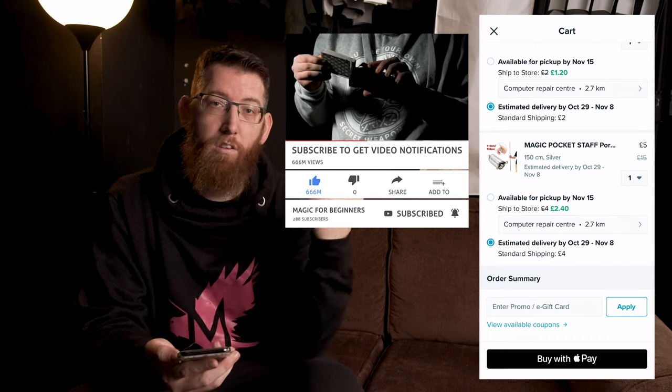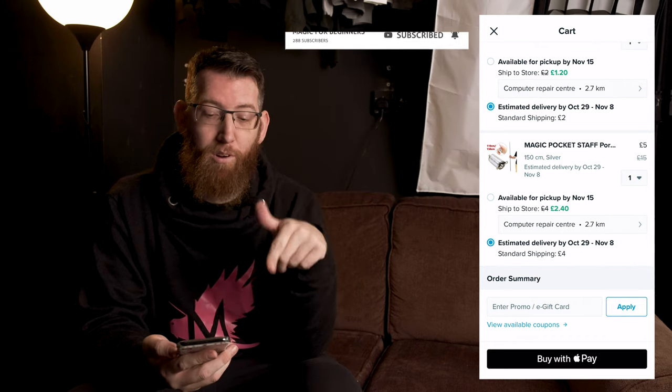I'm just going to set the phone away recording and place it on the screen here and we're going to have a look through and see what's what. I've already placed all of these orders, so the ones in the basket are slightly different because the original listings can't be found for some reason. So we're just going to go through and have a look at them.